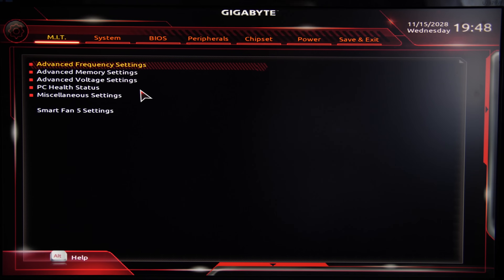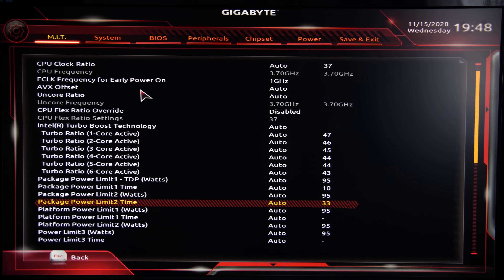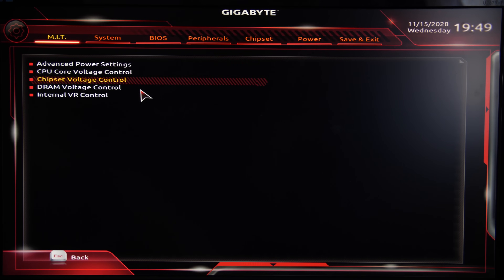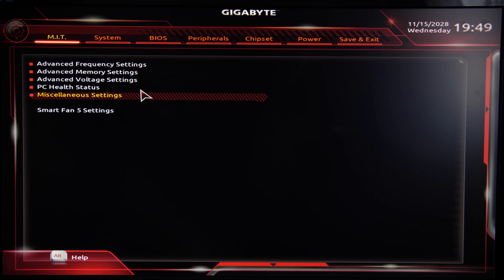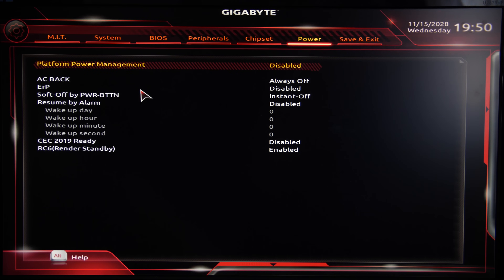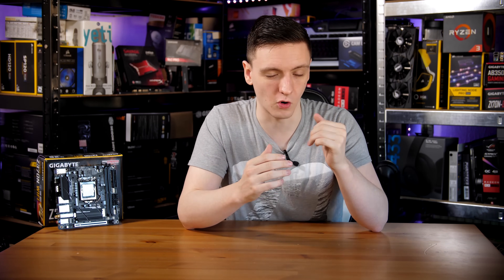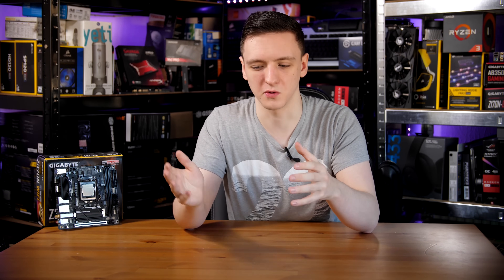Jumping into the BIOS, it's geared towards Gigabyte's standard styling and is a little less user-friendly than BIOSes from ASUS and MSI. Overall usage was pretty decent and mouse movement has improved, but the overclocking options are spread across multiple sub-menus. For example, just doing a basic overclock — changing the CPU multiplier, setting DRAM timings, loading an XMP profile, and adjusting RAM and CPU voltage — requires four different menus and around 10 to 15 button presses, whereas other motherboards consolidate this to five or six key presses.